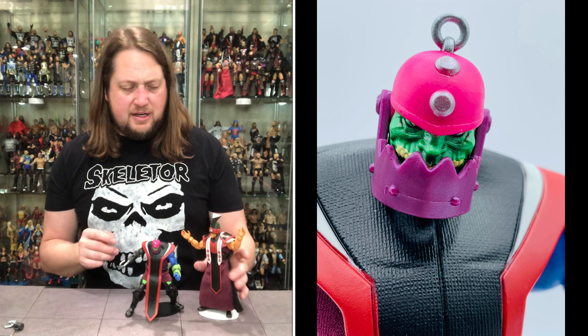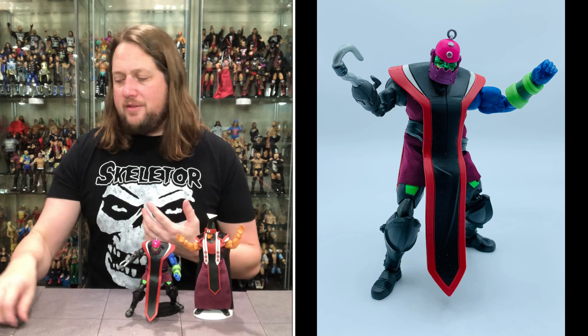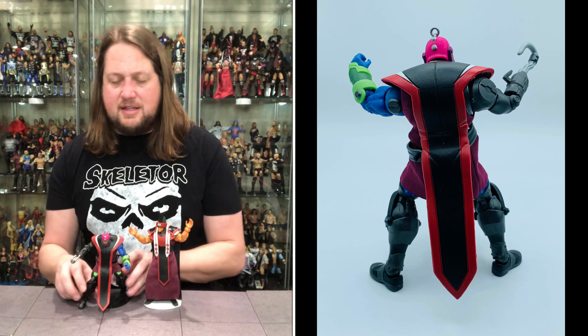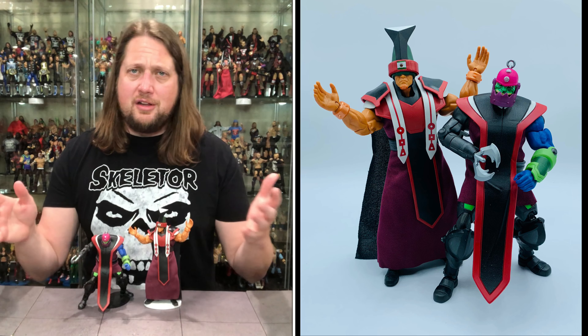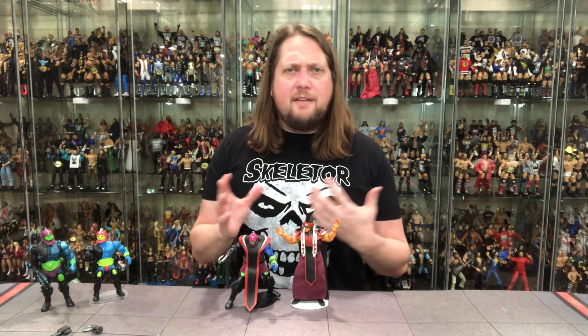Bring his old friend Triclops in — we're filling out that army. I'll probably buy two of these Trapjaws just to line them up. It's very smart on Mattel's part making people buy two. I'm going to play the long game — wait for these to hit Target or one of those 25% off Circle deals and swoop in for another Trapjaw. Personally I prefer him in his more traditional garb, but this is a neat idea from the series. I think it's very passable — a good figure for a modern release, obviously at a much cheaper price point than the Classics line.